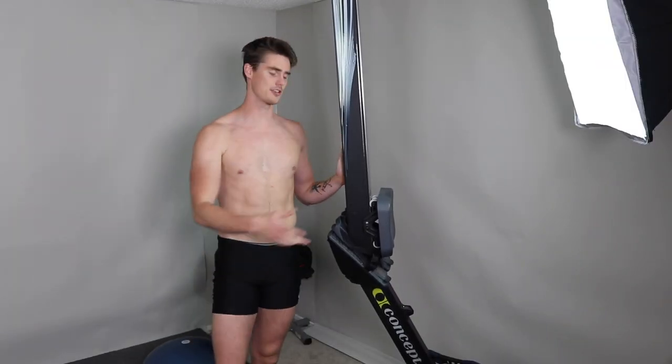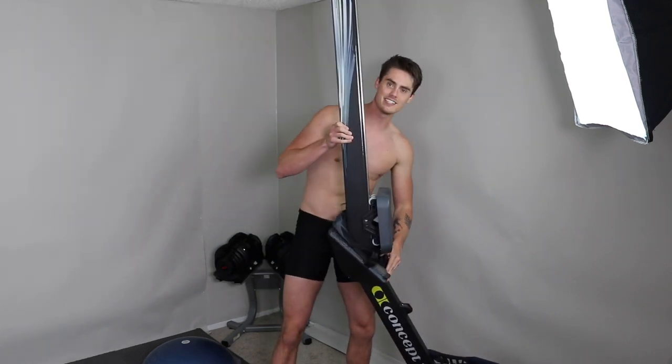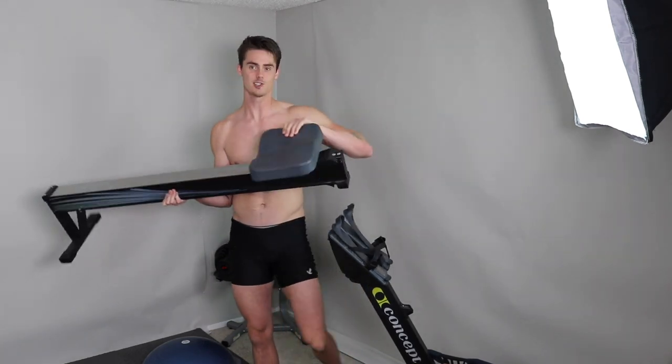Luckily, Concept 2 is awesome because of how easy it is to transfer. If I was shooting a video inside my little studio room and I want to bring the rower outside somewhere, it just breaks into two parts just like that. You just put it away and you're done. And as loud as the Concept 2 can be, that convenience of being able to just take it apart and put it together is just unlike any other rowing machine.